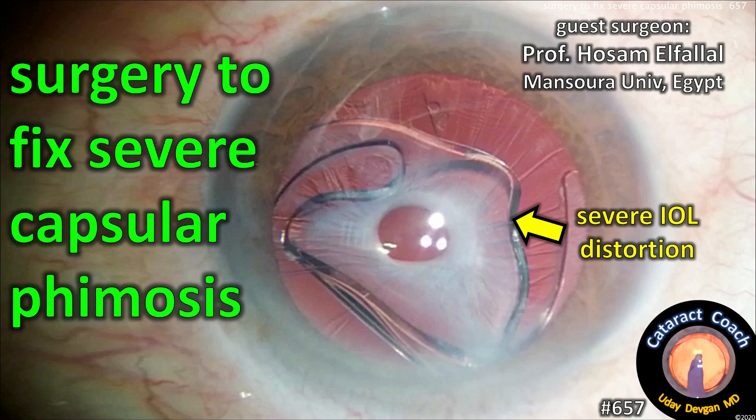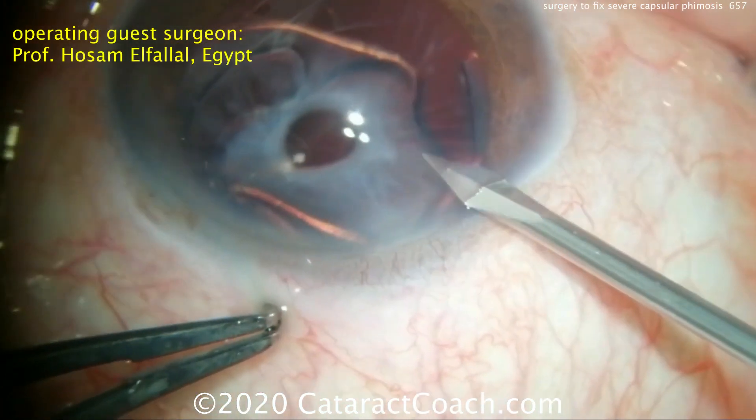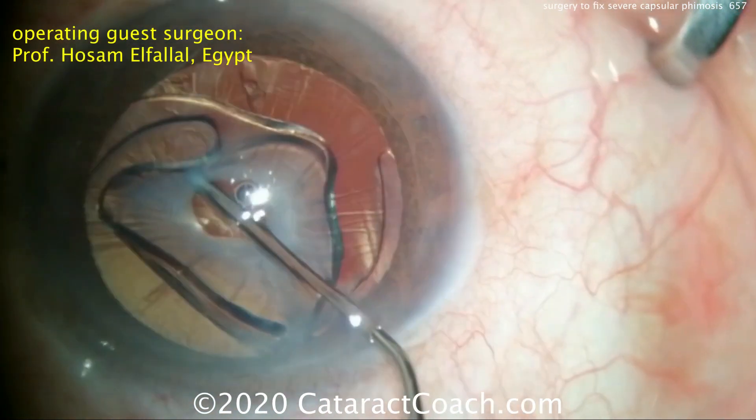CataractCoach.com presents surgery to fix severe capsular phimosis from Professor Hossam El-Falal of Mansour University in Egypt. You can see the stretch and zonular support, the severe phimosis of the anterior capsular rim, and look how distorted the IOL optic is — it doesn't even look round.